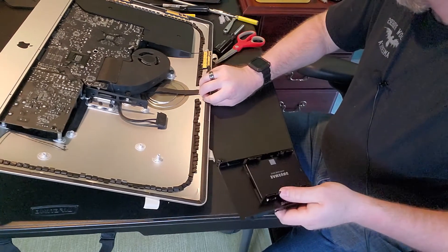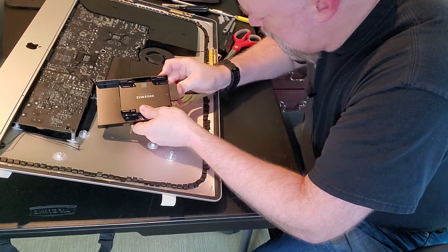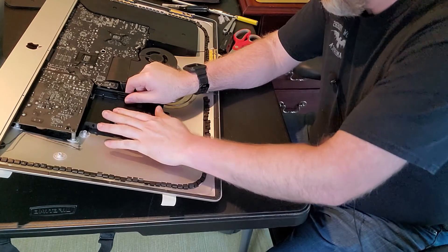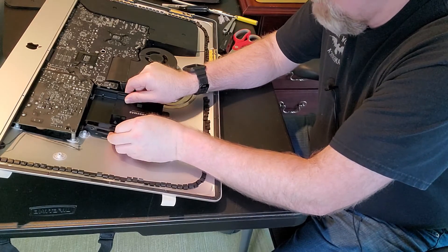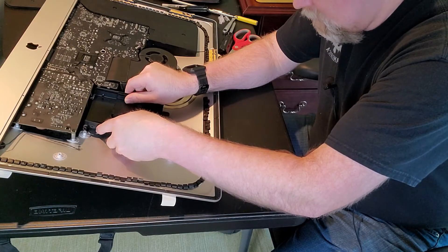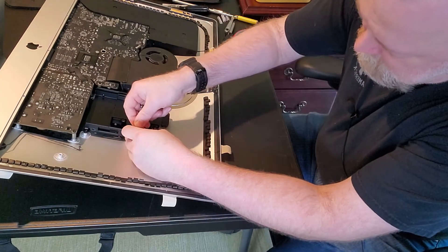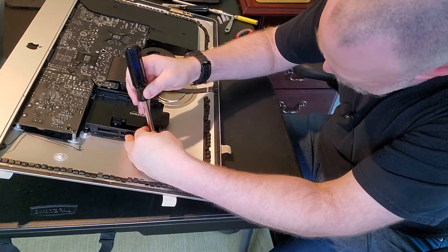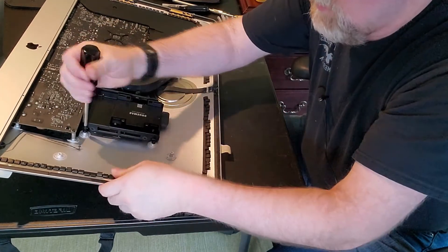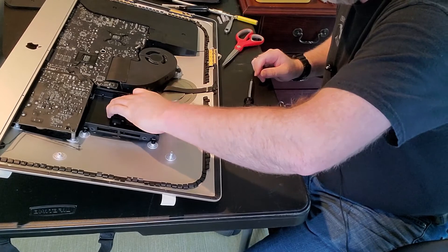Now we're going to take and put the whole works in - it's super lightweight too, not like you're getting some big weight savings or anything. I'm going to plug our connector in and line this guy up here. The reason you have to take the speaker out is because you can't get to these screws right here with the speaker in. Pretty simple - so we've got that all connected up there, that looks pretty good.